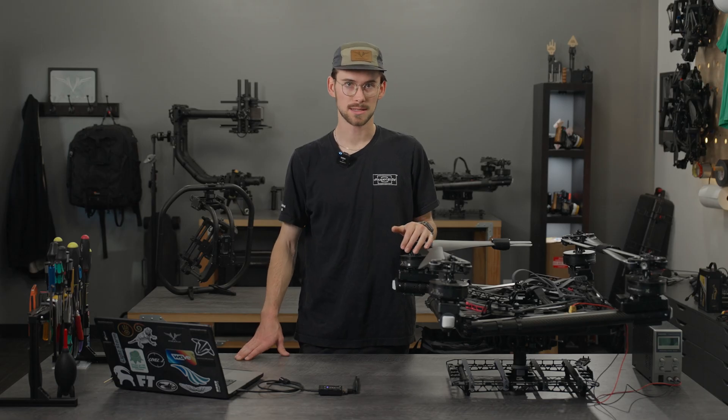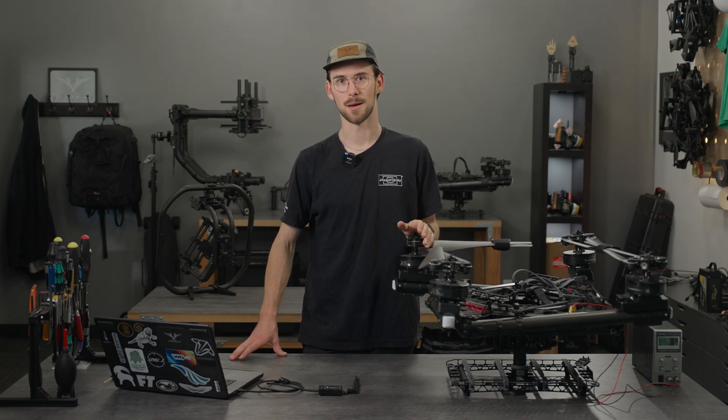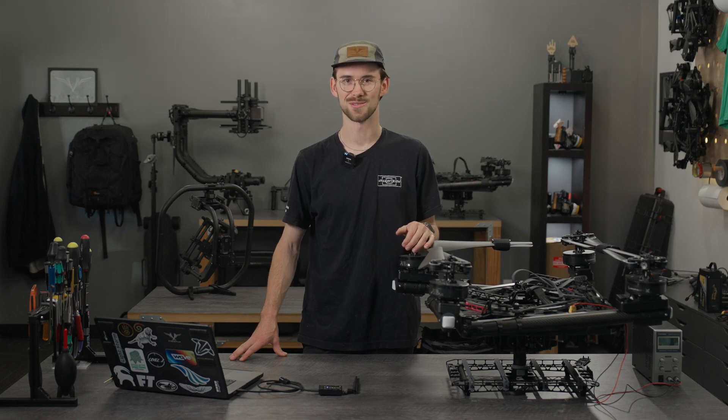If you have any questions about this process or anything else around the Alta X, please reach out to support at freeflysystems.com and the agents will be happy to help you out. Hope you learned something today — have a good one.